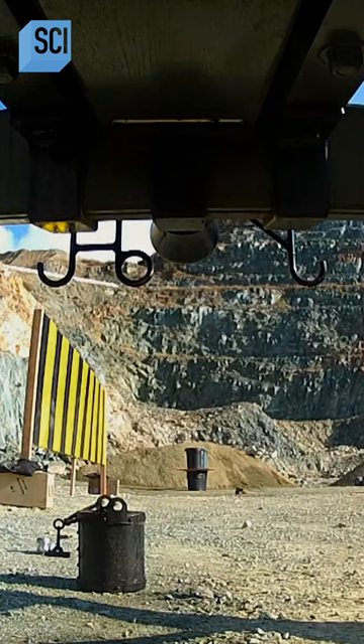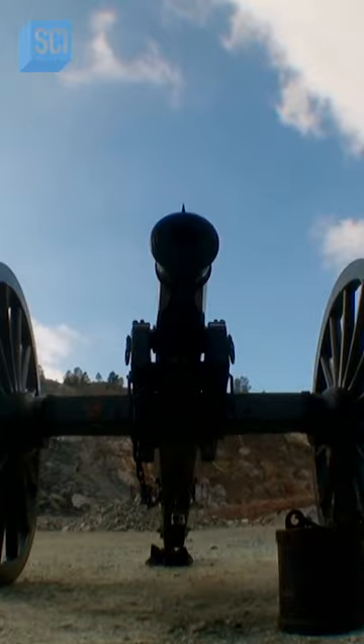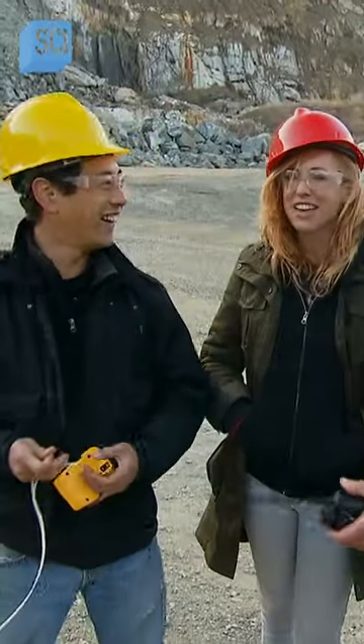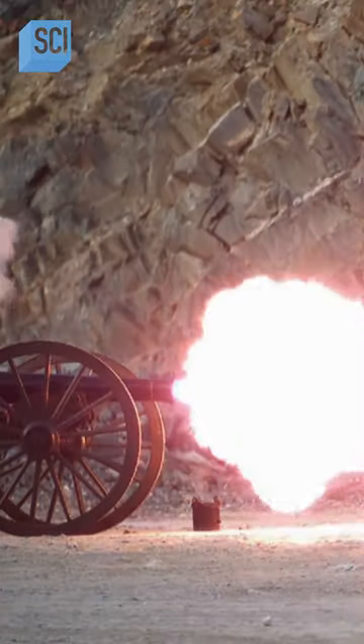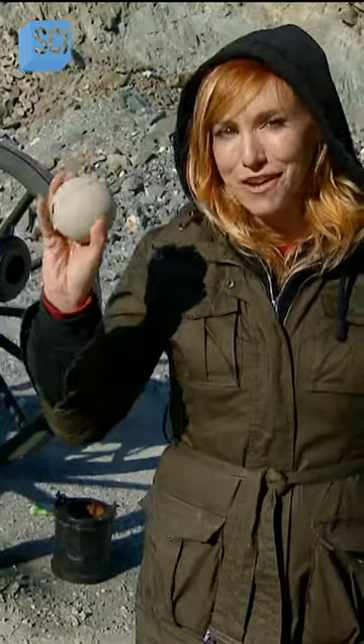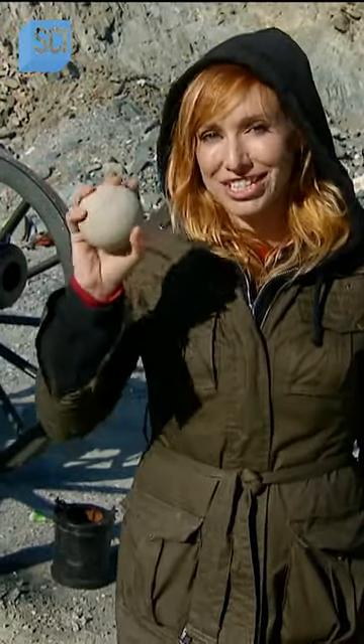This is Sandstone Cannonball Speed Test in three, two, one. I love that echo in the canyon. Let's go see what it does. Clearly, it rocked it. We got our Sandstone Cannonball to fire at approximately 1,200 feet per second. That's the butter zone to match our steel cannonball.